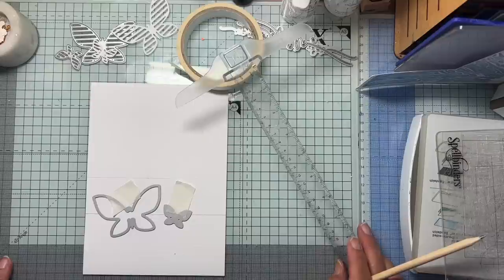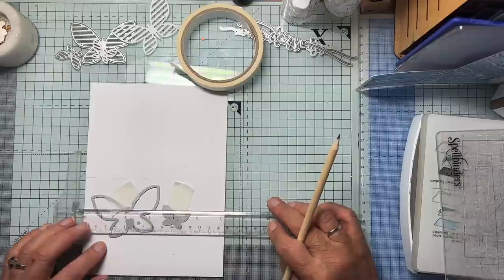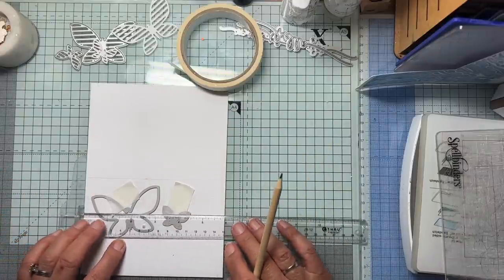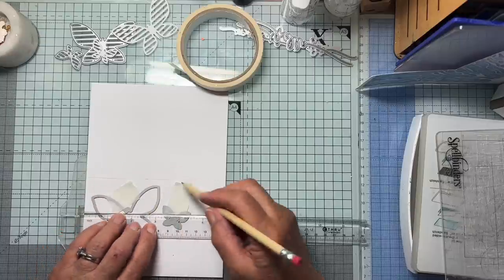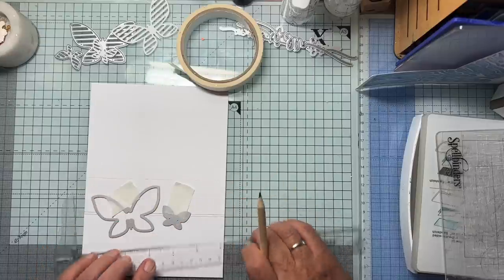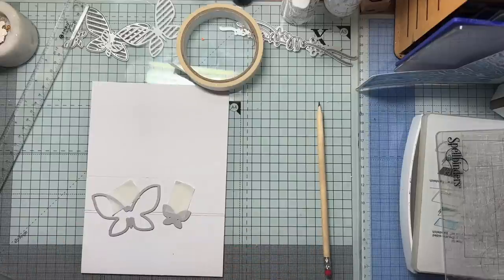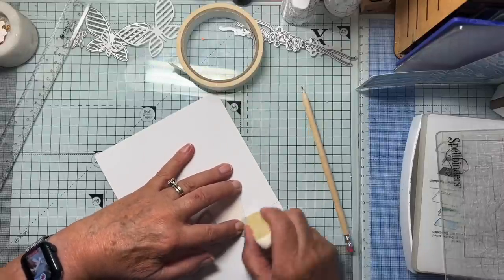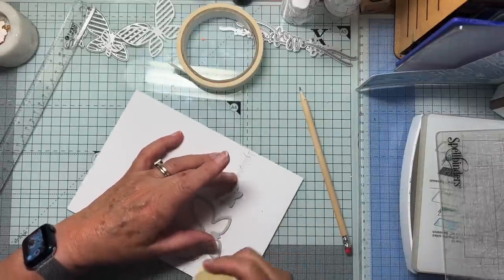Is that too low? I like things in thirds, you see. I might go just a little higher. So it's the top of those two lines — it's the top line I want. I could rub it out properly later.